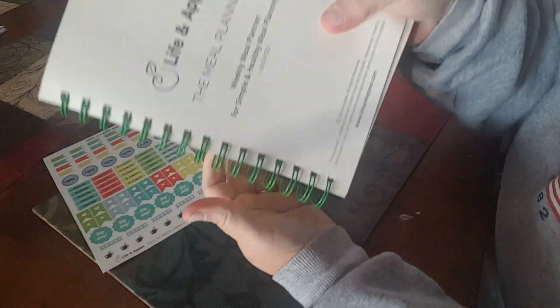I am not making anything from this — I simply agreed to do an honest review and share it with you. If you're interested, all the information is in the description box. If you're new to my channel, please subscribe and click the notification bell so you're notified when I upload new content. Thank you to Life and Apples for sending me the planner, thank you all for watching, have a great day, and I'll see you in my next video. I'm Christy, and I'm planning as healthy!